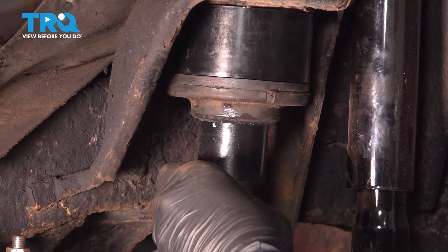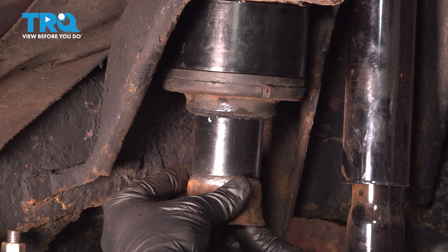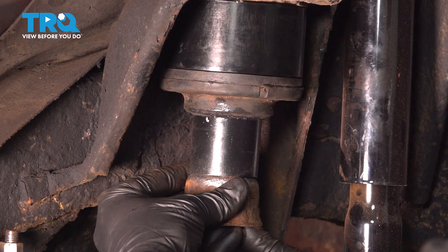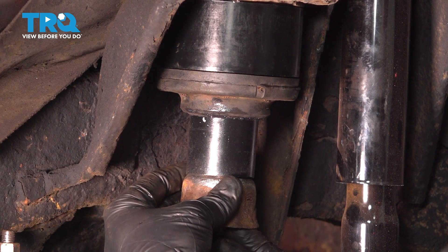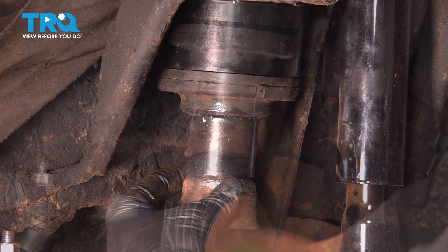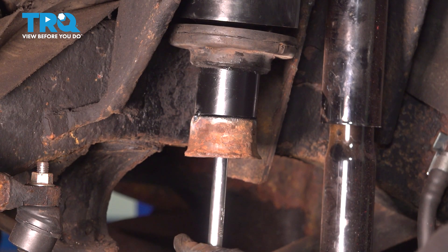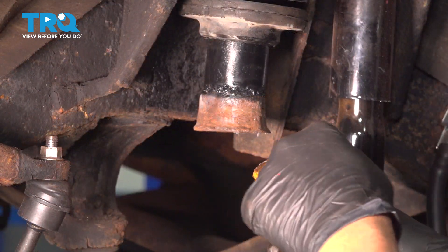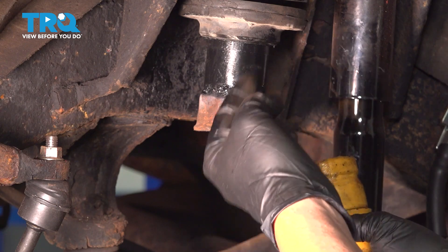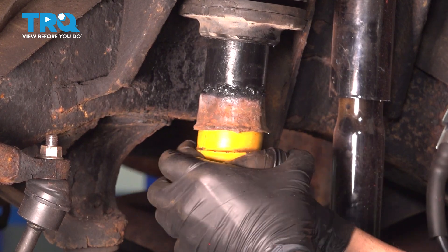Take the cup, line it up, put it up in there, and install the bolt — we sourced a new bolt because our original was a little junky. Thread it in by hand first, then snug it down with the ratchet until it's nice and tight. Next, install the bump stop. Put some grease on the bump stop as well as up inside the cup to help push it in, and you'll feel it bottom out.